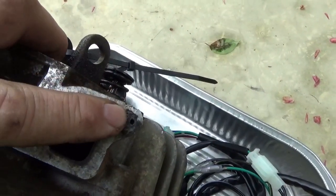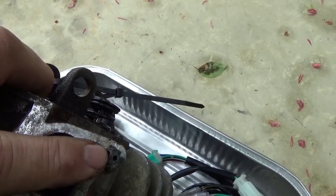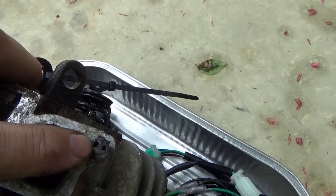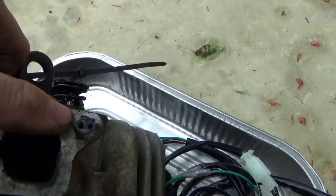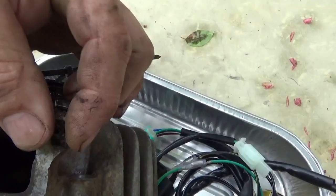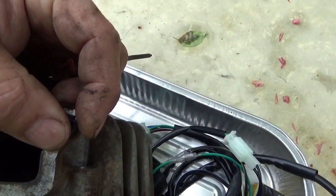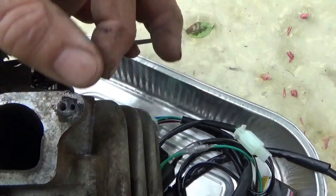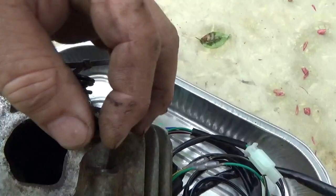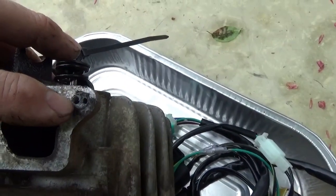A lot of times with these type of things, if you kind of start out by spraying the heck out of it and go away, then come back and kind of turn it a sixteenth of a turn in each direction just until you feel some resistance. Spray it again and go away, and keep doing that for a week or so. Sometimes you could get it to spin out.